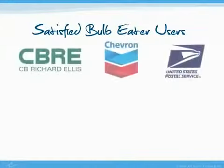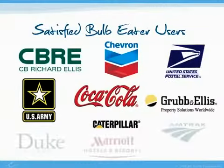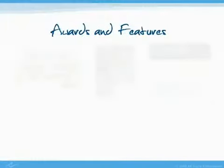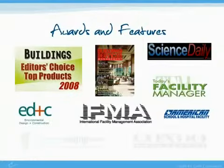There are nearly 5,000 satisfied bulb heater owners all over the world. The bulb heater is also the recipient of several industry awards and it has been featured in multiple industry publications.